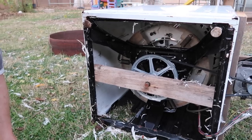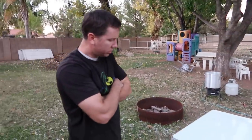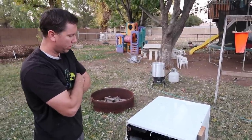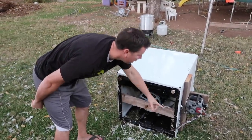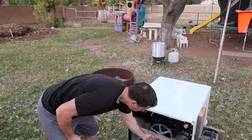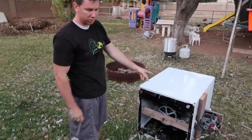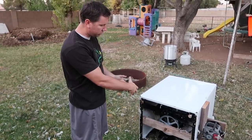If somebody wants to modify a washing machine, the first thing I would do is see if you have a free swamp cooler on Craigslist, because it has the wheel you already want, has the belt, has the motor, has the bearings, has the axle — it has everything you already want. If you have a free washing machine that has a belt and a motor, you can use that too, because a belt's not going to break like a gearbox.